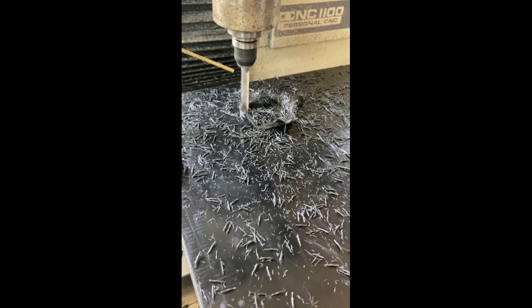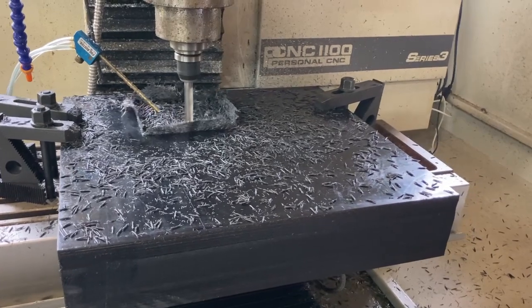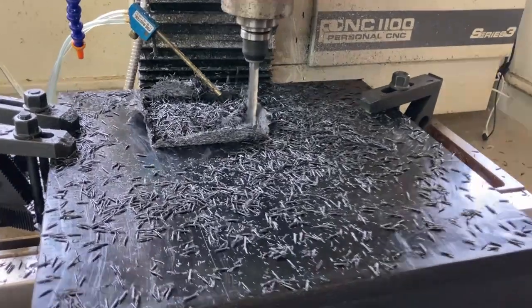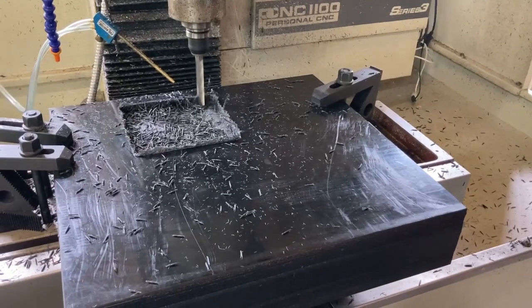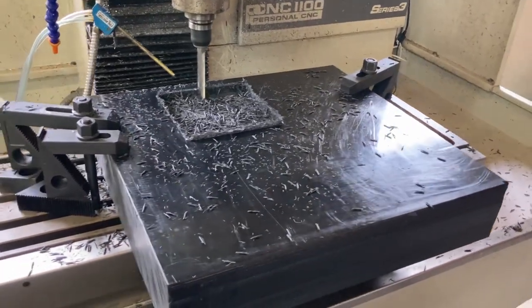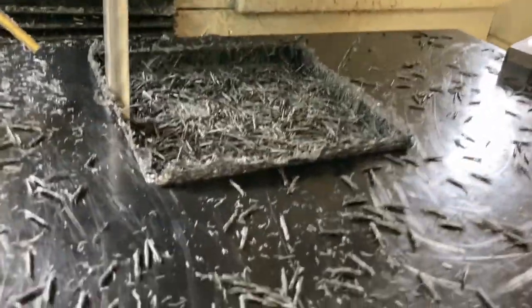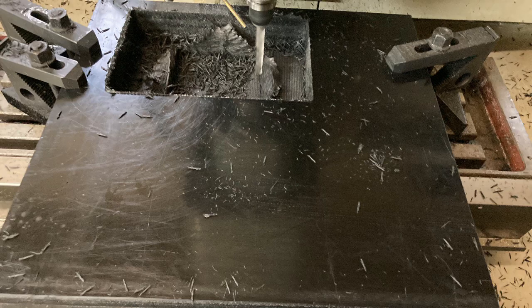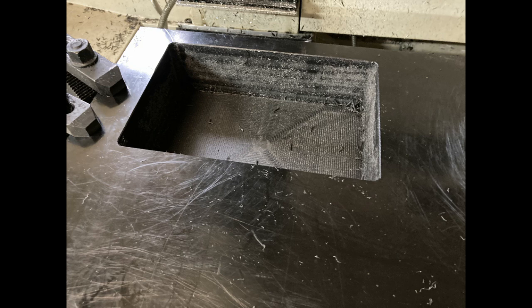Next in this process is starting to pocket out the internal pocket of the robot where all the drive motors, battery, and everything else will sit. This was still too large a piece of material to adequately cut on my CNC machine, so I had to do it in multiple passes. UHMW is naturally slippery and really hard to work-hold so it doesn't move while you're machining it, so I had to take relatively slow, conservative cuts.